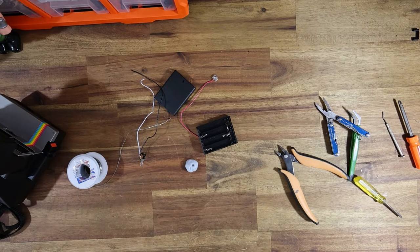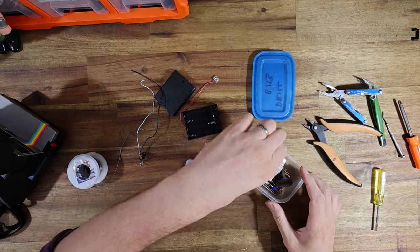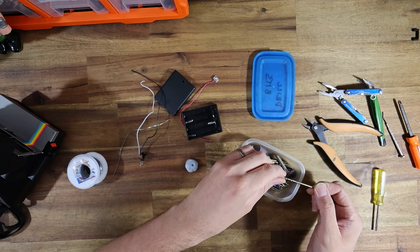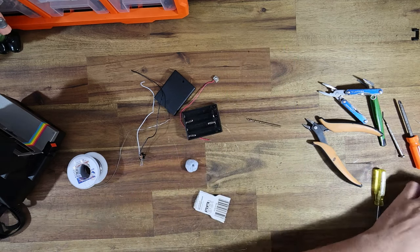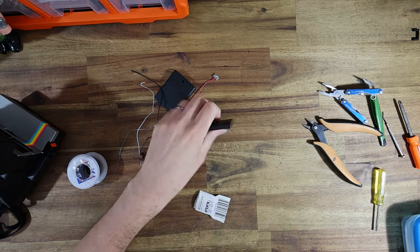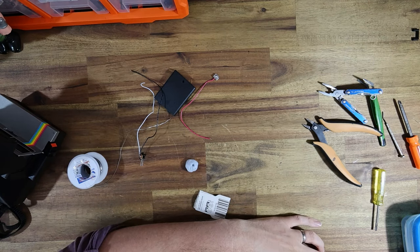Next I'm going to drill a hole in the battery holder. Let me get my appropriate size drill bit — this one should do the trick. I'm going to do this off camera so I can dangle it off the bench. But you guys get the idea — it's just literally drilling a hole.